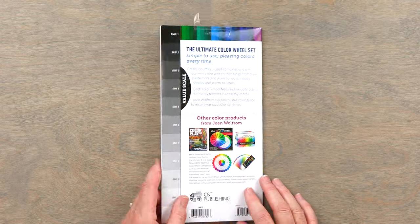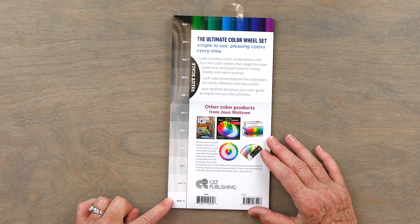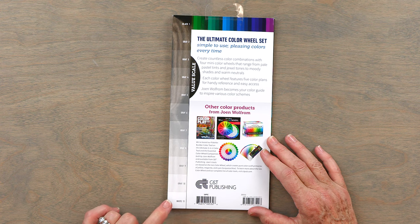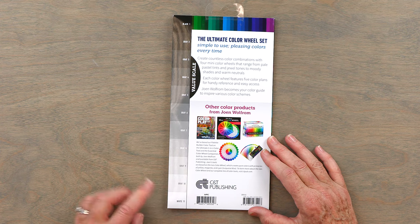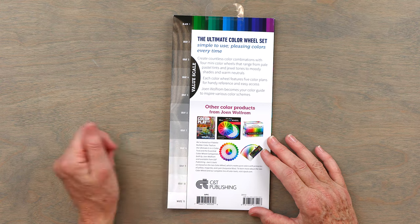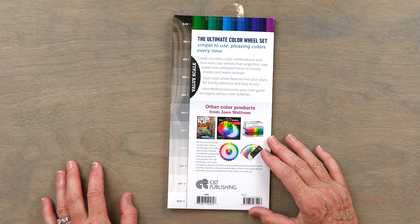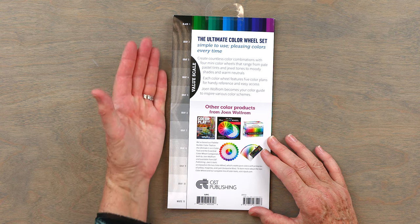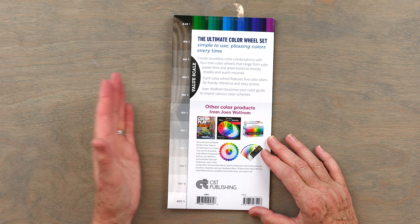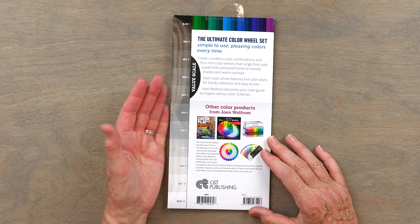The first thing I want to show you is it has this great carrying case. It has a lovely grayscale or value finder on the back that's great to use if you are trying to figure out where your color is on the value scale. You would take a picture of the colors you were going to use in a quilt, convert it to black and white, then hold your phone or iPad up next to this to see what your value is — and that helps you get good value.